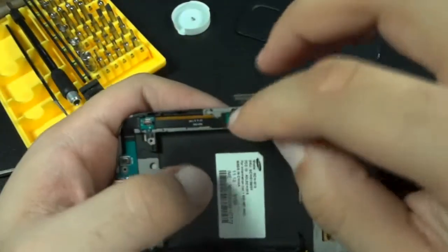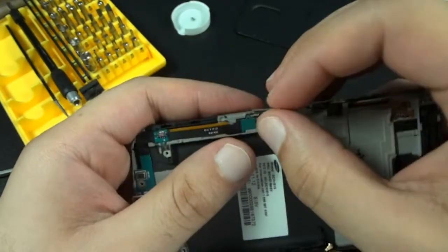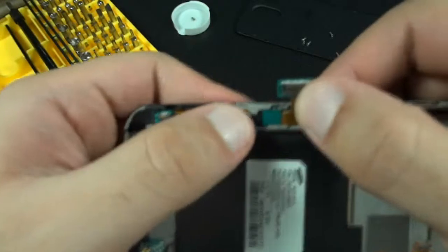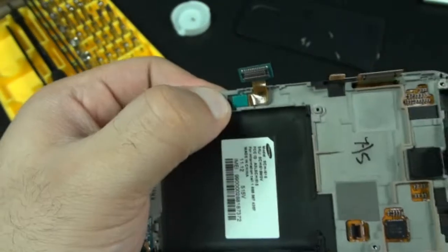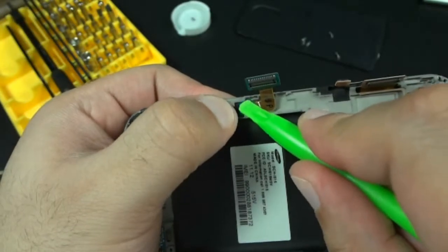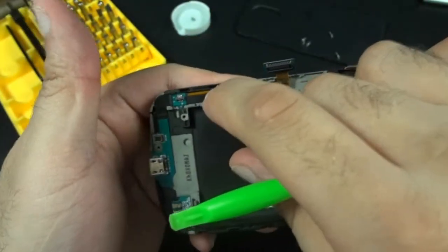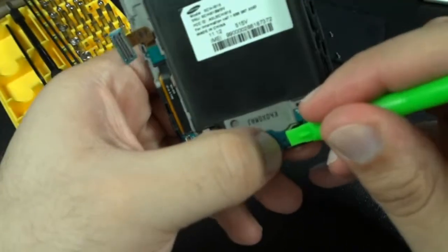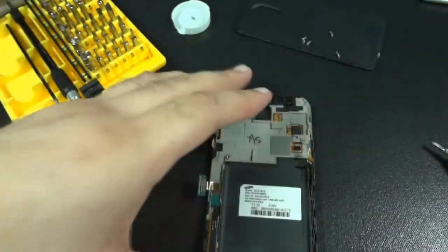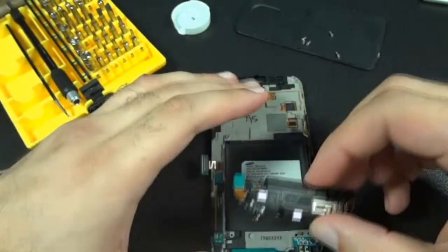You'll notice along this flex cable there are these little tabs right here. You want to make sure those go right back into the housing mold. There's another one down here as well.